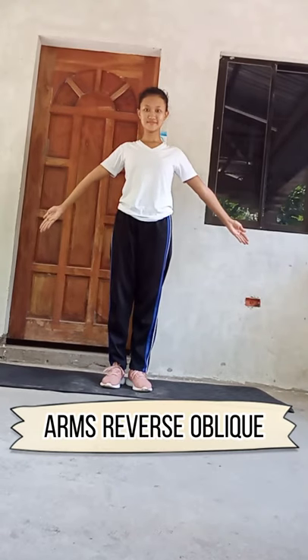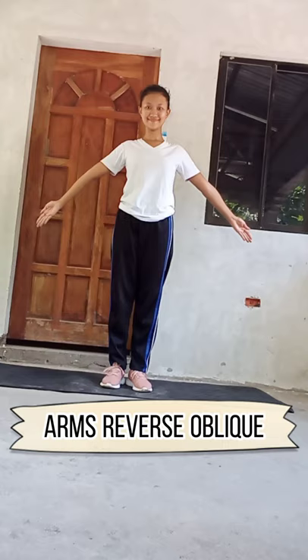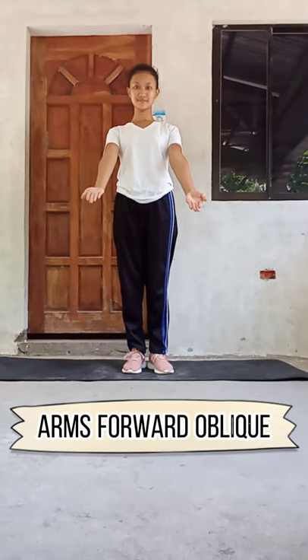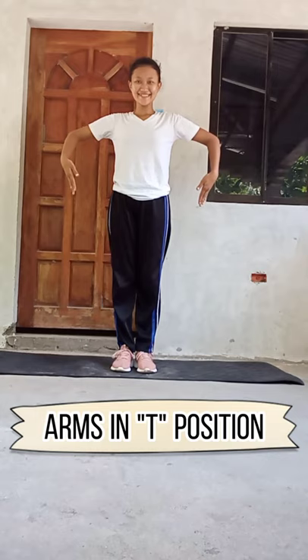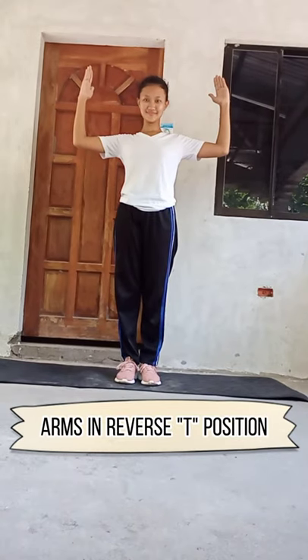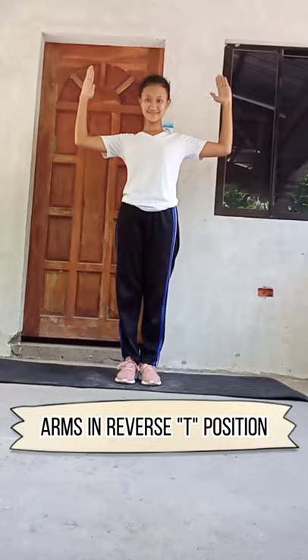Arms oblique. Arms reverse oblique. Arms forward oblique. Arms backward oblique. Arms in T position. Arms in reverse T position.